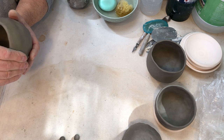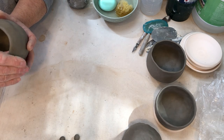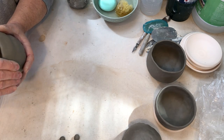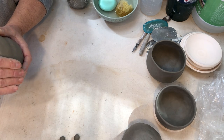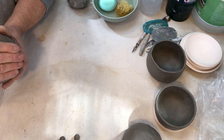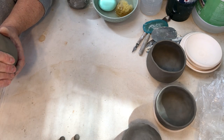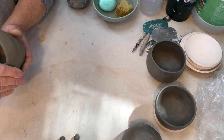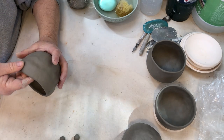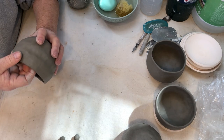Everyone is different in terms of their physical abilities — maybe your fingers are straight and mine are crooked, maybe you don't have the same strength — so you may have to find other ways, but they're there. Now it's taken some funny shapes, but it's going to come together — trust me, it will happen.